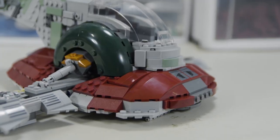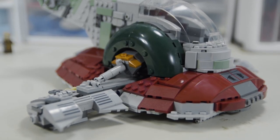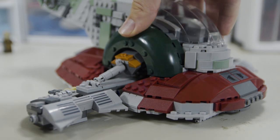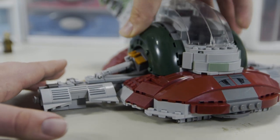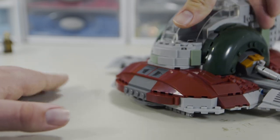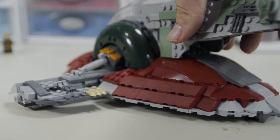They got the dark red section as clean as they possibly could, using a lot of similar techniques and pieces to the UCS Slave I to try and achieve the look of the original ship. But this is definitely where the design probably falls apart the most, just because it's not practical to build out of LEGO. That doesn't mean they shouldn't attempt it — they definitely get the point across as well as they possibly could, but it's not 100% perfect with all the jagged edges.